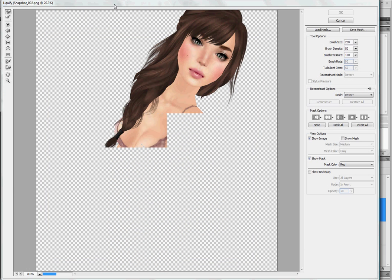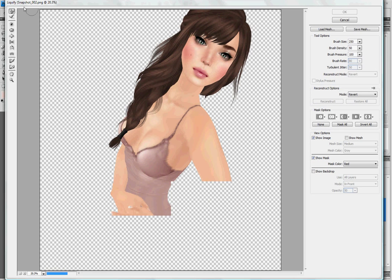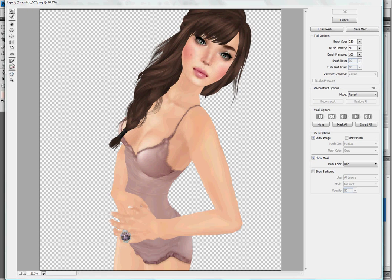It pops open this window here. Now this bit along the side — this one's the one that I will usually use, it's forward warp — but it does have some other things like bloat.